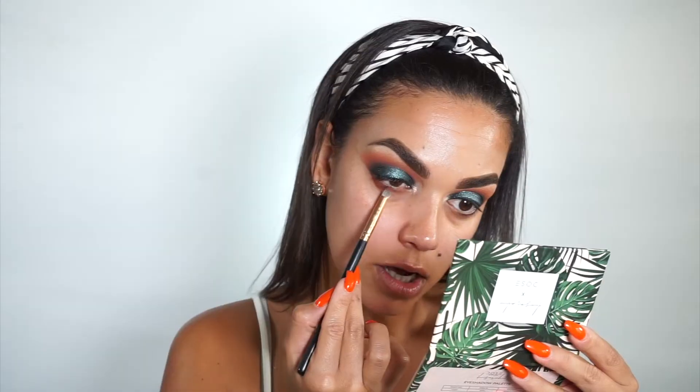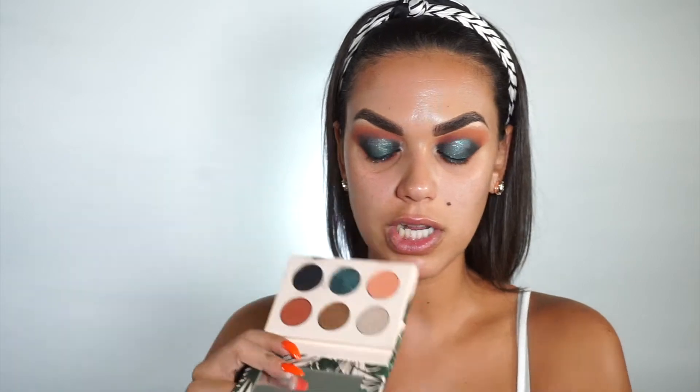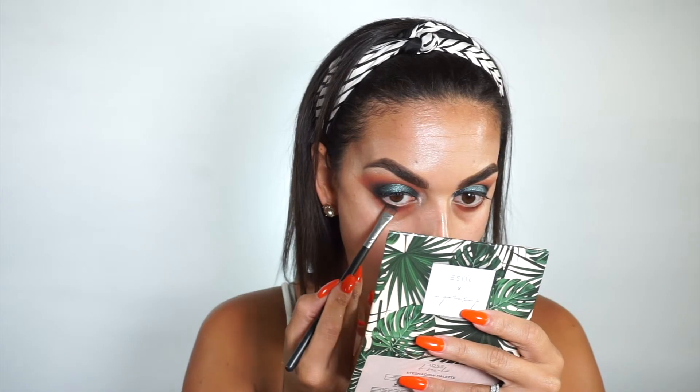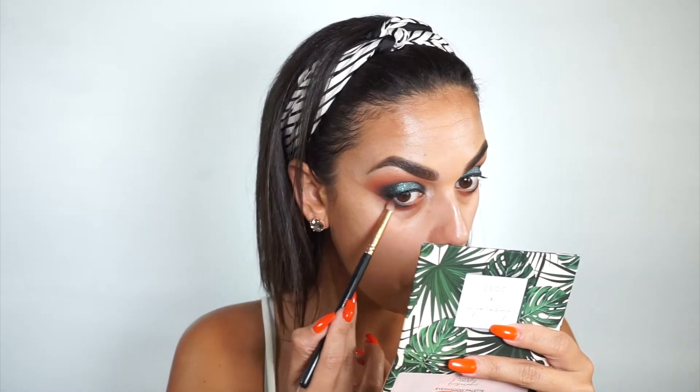Underneath the lower lash line I'm going to go into the color Wonderlust — that darker burnt sienna — using the same pencil brush I used for the black, cleaned off on a towel. I'm going to drag this completely underneath the lower lash line but not into the inner corner, going straight out so it doesn't give me a rounded look. This is also a great strategy when you have under eye bags — I love doing under eyeshadow because it brings a look together and hides imperfections. Then with that same pencil brush I'll pick up Loungy and go a little bit below Wonderlust, then take Finders Keeper and tight line about halfway in to deepen the look.